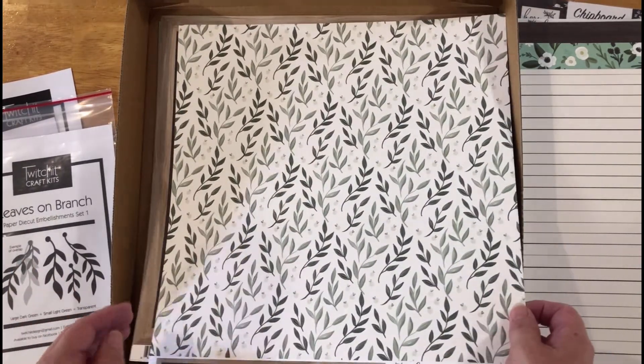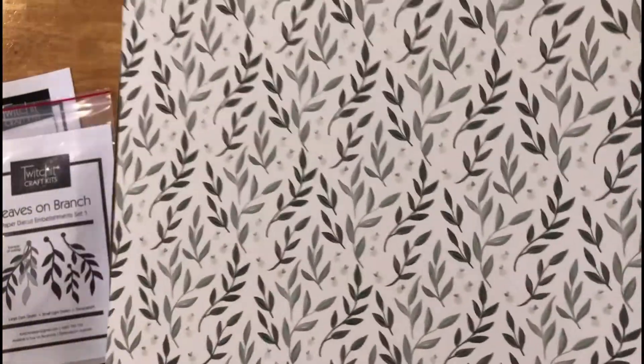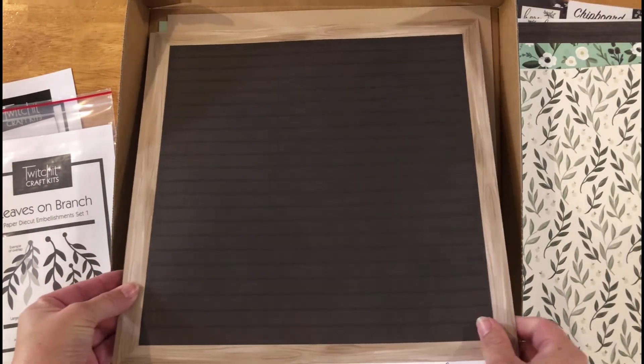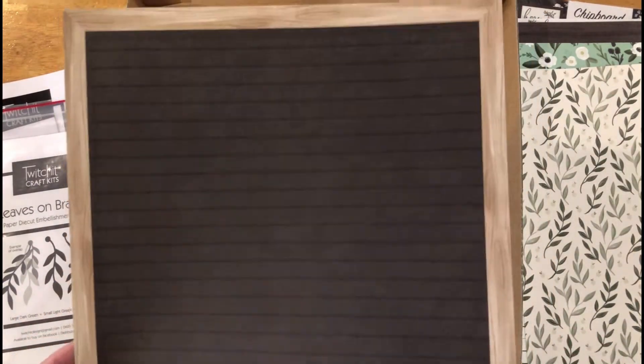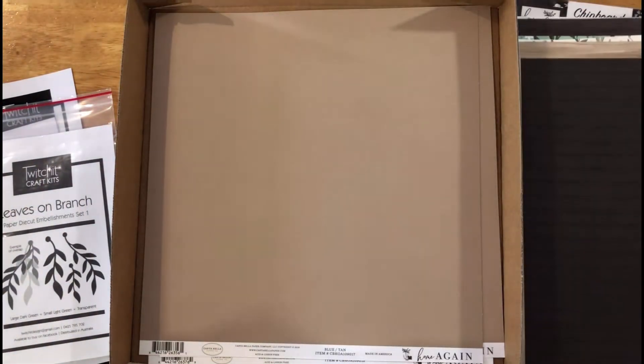Then we have the leaves paper. You might find that it looks very similar to the die-cut leaves on the branch — the shape is very similar and you can use this with or without the leaves die cuts. The back of the leaves paper has a kind of border around it with some words along the edge.